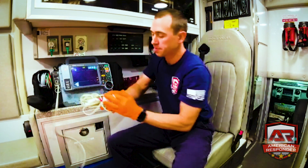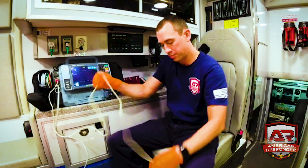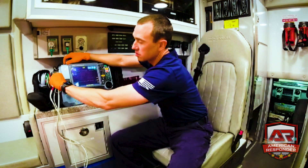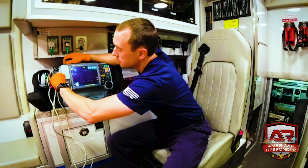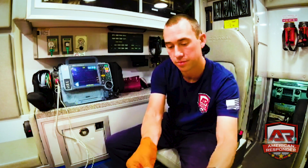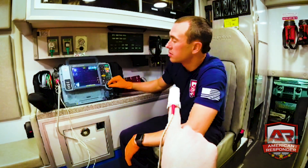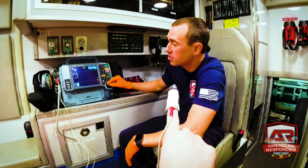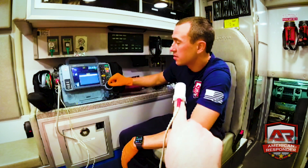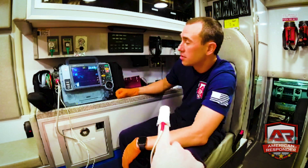The pulse ox probe is right here — this gives us our oxygen reading, our SpO2. Plug it in up here with a push; there are little gray tabs to squeeze and pull it out. The pulse ox goes on the finger. We can also view the waveform: go here, click waveform, and change it to SpO2 for a nice waveform display.